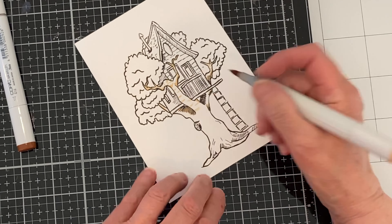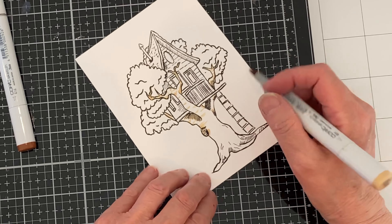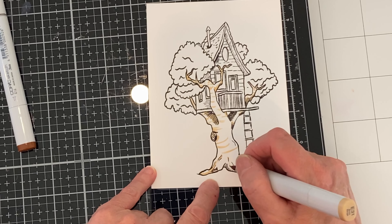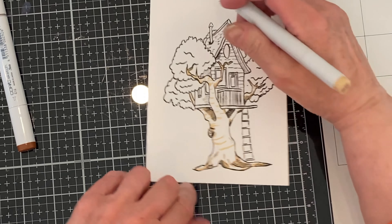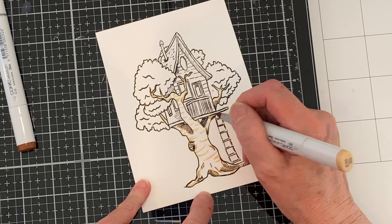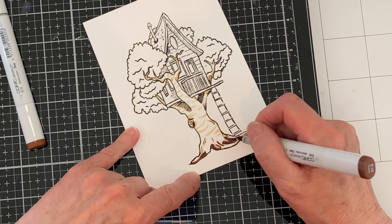For the second card, I stamped the treehouse on white cardstock using Picket Fence Studio's intense black ink, which is copic friendly. I'm going to start by coloring in the trunk, working with E13, 15, 18, and 31. Typically when I copic color I go darkest to lightest, but for the trunk I'm starting a little differently — I'm using my light marker to map out where my shadows are. Starting with my lightest marker gives me flexibility in determining exactly where those shadows will be.